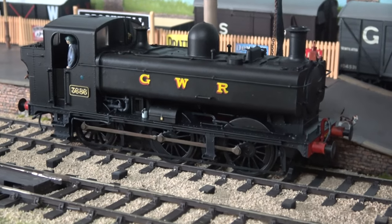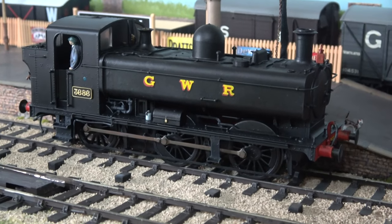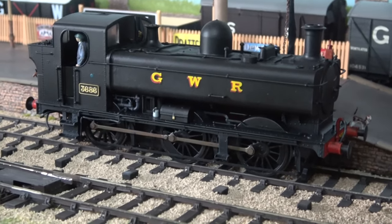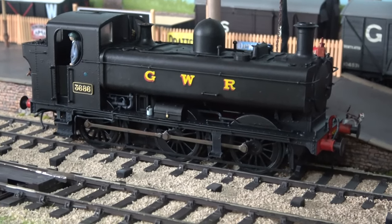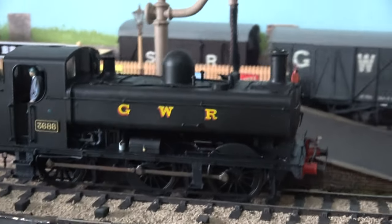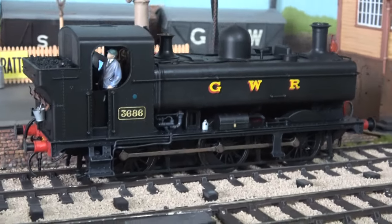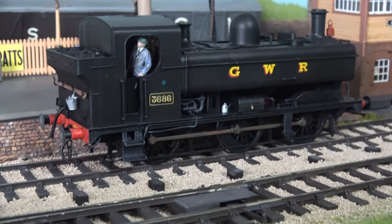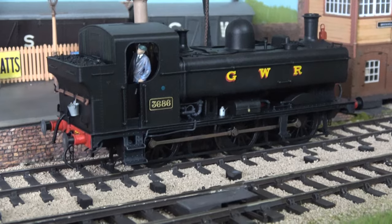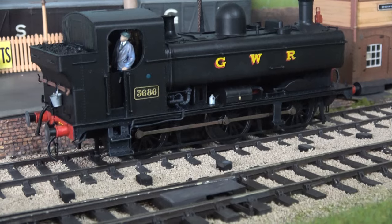And here is one which I repainted — one of the later style Great Western pannier tanks, built during the war, hence the wartime black livery. It was a BR-liveried one which I just put Fox transfers on. Model U figures and lamps. Looks a little bit different to the usual Great Western green. It's also got details on the back there — buckets and some of the fire irons. And that's 3686.